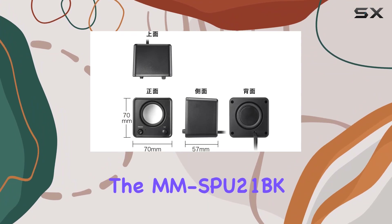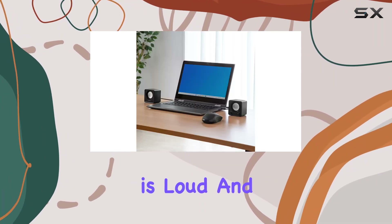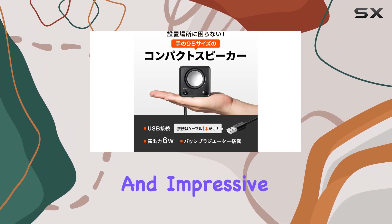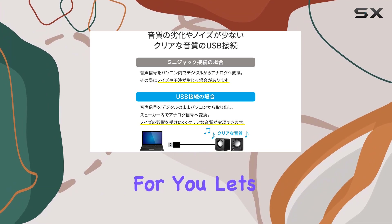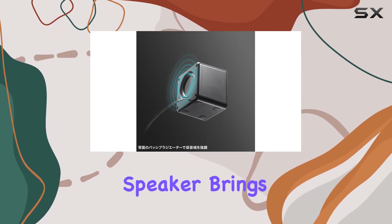In terms of performance, the MMSBU21BK proves that size doesn't matter. The audio is loud and solid, delivering a satisfying experience. If you're looking for a speaker that combines ease-of-use, compact design, and impressive sound output, the Sanwa Supply MMSBU21BK might just be the perfect fit for you. Let's dive into the details and see what this compact USB speaker brings to the table.